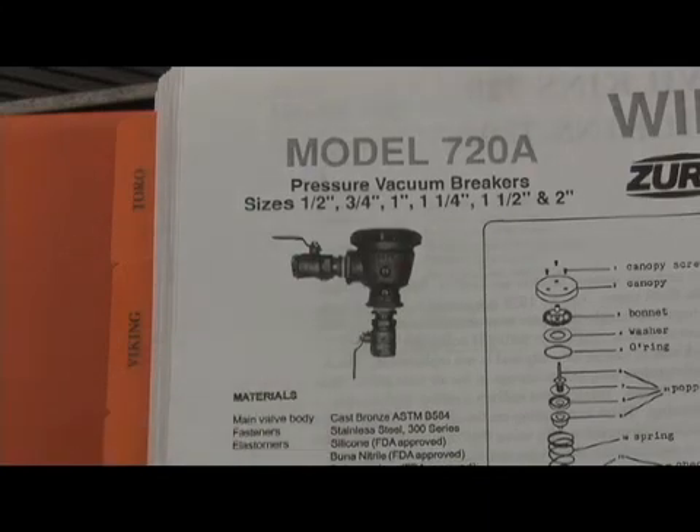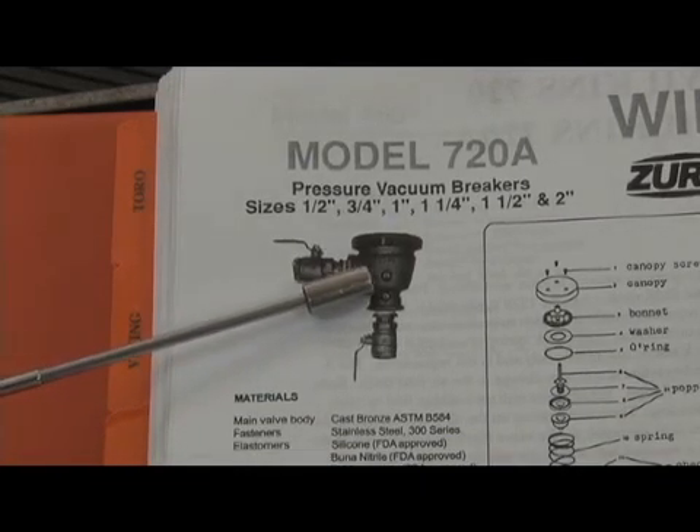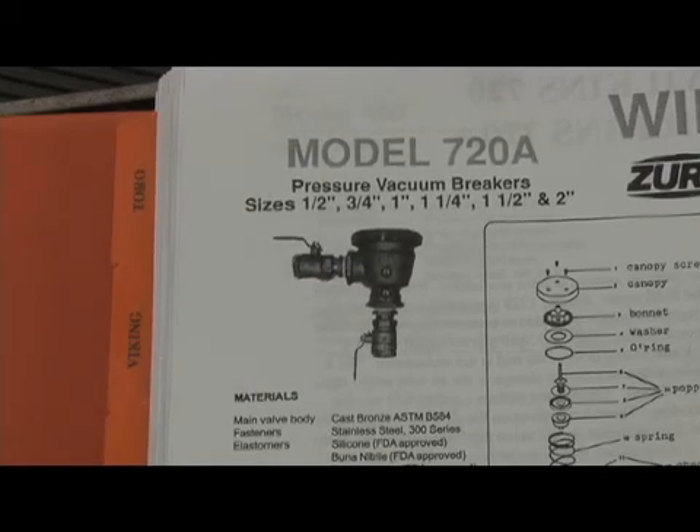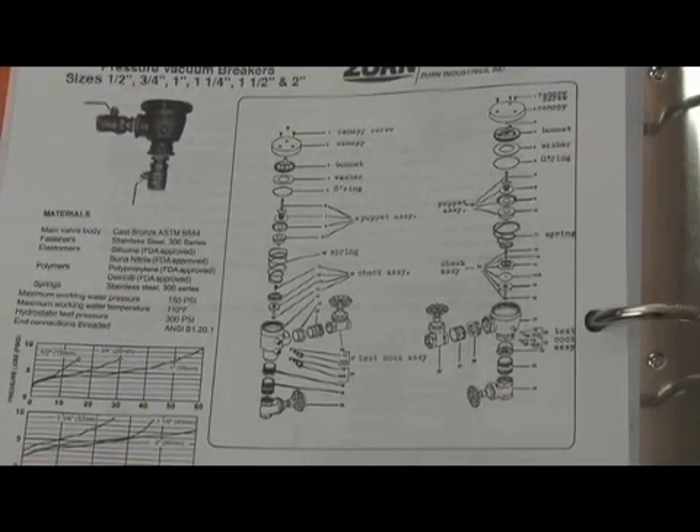The test cocks were something unique on this version, because up until around 2000, the test cocks utilized were not the standard screwdriver-type quarter-turn ball valve test cocks, but were actually a needle valve that screwed right into the body. In order to get water out of that, you had to rotate that needle valve a half turn to get water to come out. You'd hook your test apparatus up onto it, then unscrew the whole test cock half a turn to get water to come out. They did replace that needle valve type with the standard quarter-turn ball valve type test cocks around 2000.